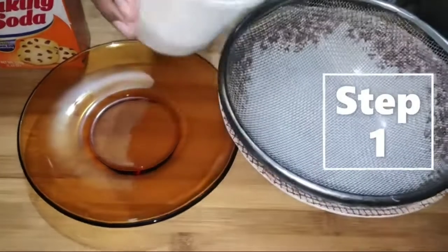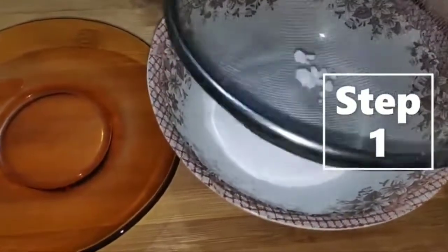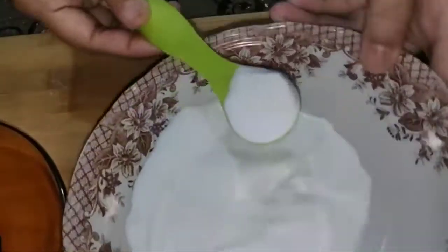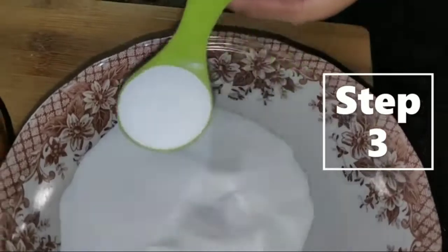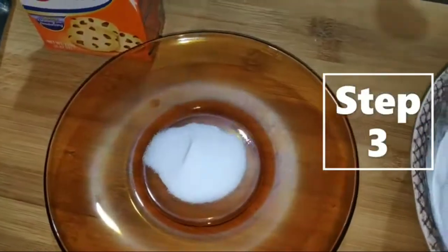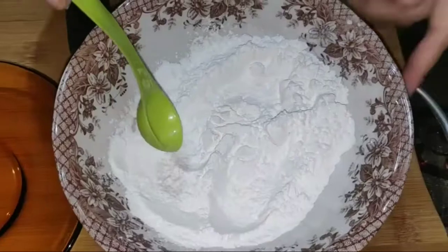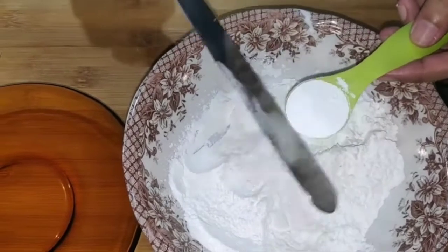How to measure baking soda? Step 1: Remove the lumps. Step 2: Dip the spoon into the baking soda. Step 3: Level it off. Measuring baking powder is the same process as measuring baking soda.